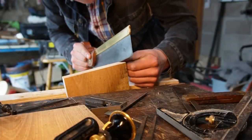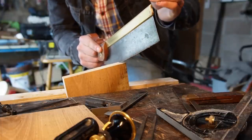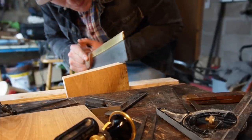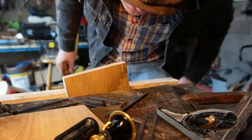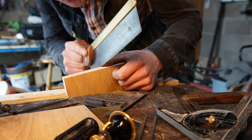We'll just get the saw out, line ourselves up very carefully. I cut my finger there, but I don't think we drew blood, so we'll keep going. And there we have it — a nice, straight, clean cut all the way along the line. We'll keep going.